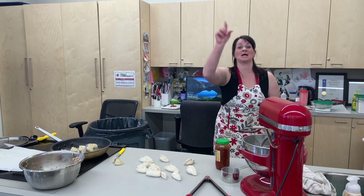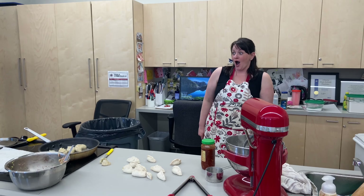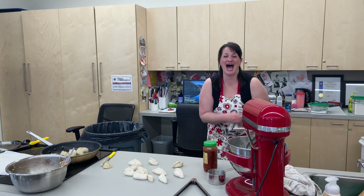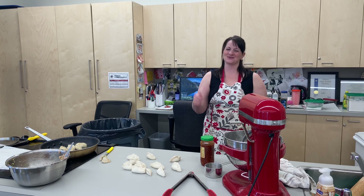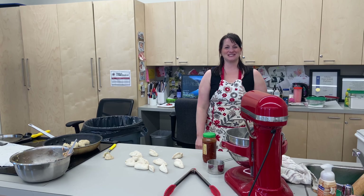Bonne chance everybody. I hope you enjoyed our potsticker video. Dip them in a little sambal, soy sauce, rice vinegar, something like that. Good luck — we'll see you on the flip side. Bye.